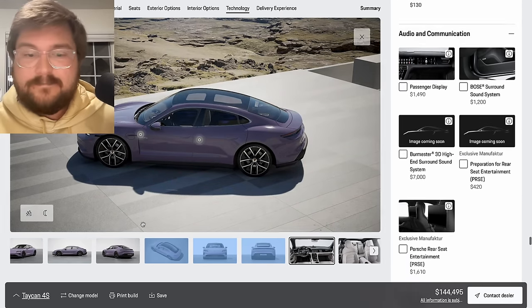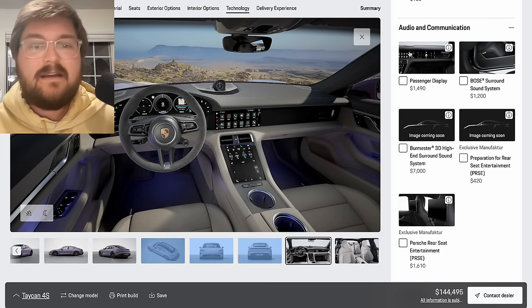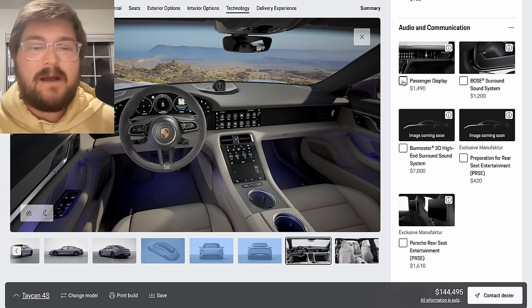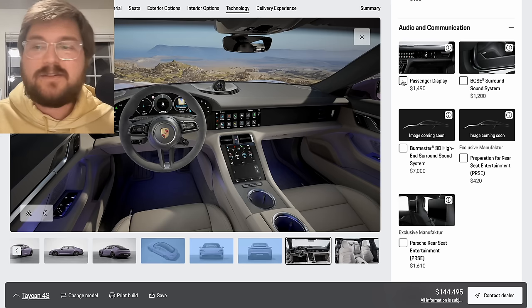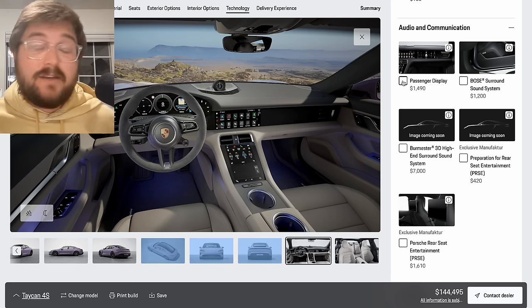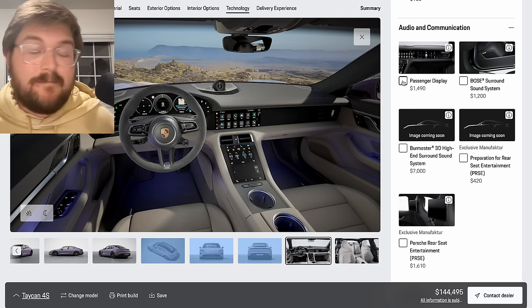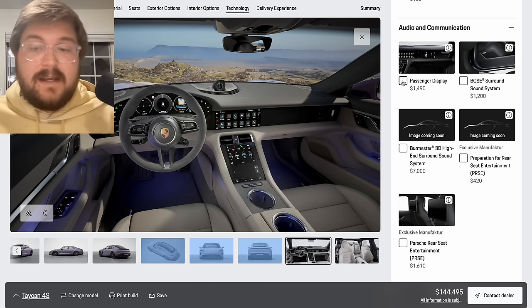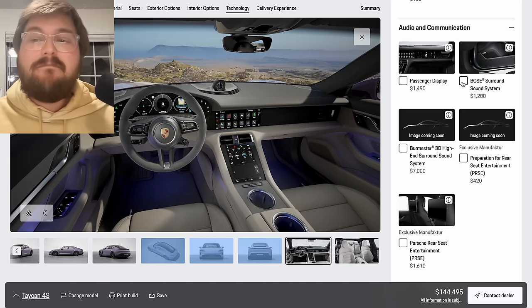Audio and communication: passenger display is something Alyssa loves, so we would probably spec it on our car just because she's always shotgun. But for most people it does not add any benefit to the driver — the passenger didn't pay for the car, you don't need it, and it uses some energy. Not really worth it at minimum spec.